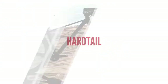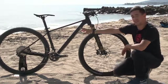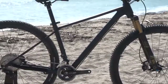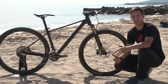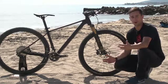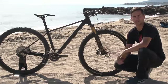A hardtail. They come in all different shapes and sizes — 26, 27.5, and 29-inch wheels; steel, alloy, and carbon frames. Obviously no rear suspension, and they do often have a suspension fork. They're quite often the cheapest mountain bikes and, as such, the most accessible way to get into the sport. More often than not, people ride a hardtail as their first bike. And they're still really good fun — there's still a place for these bikes.